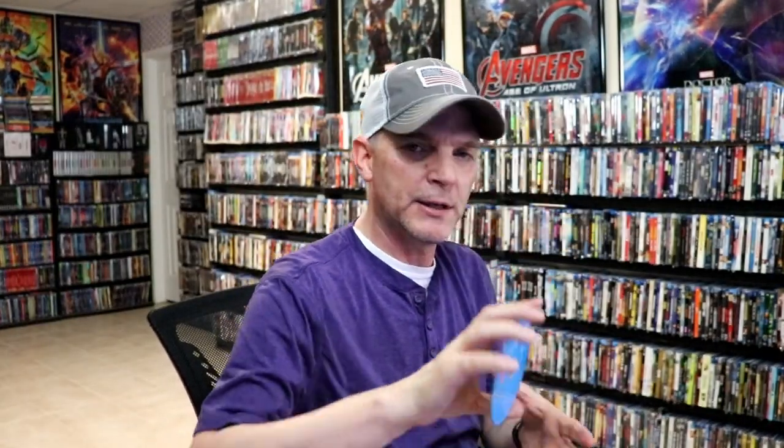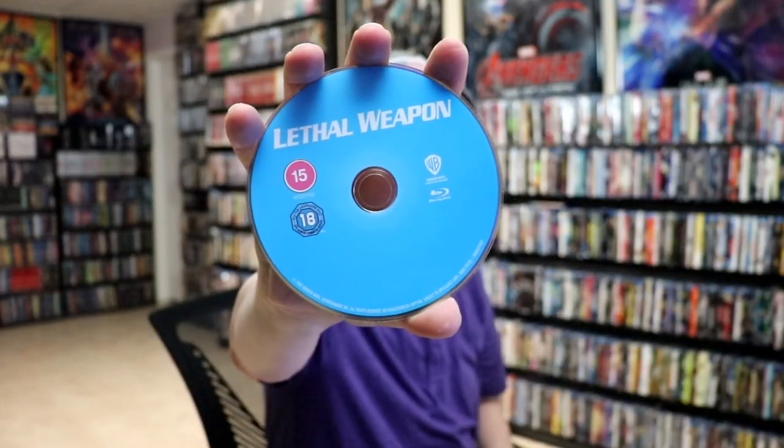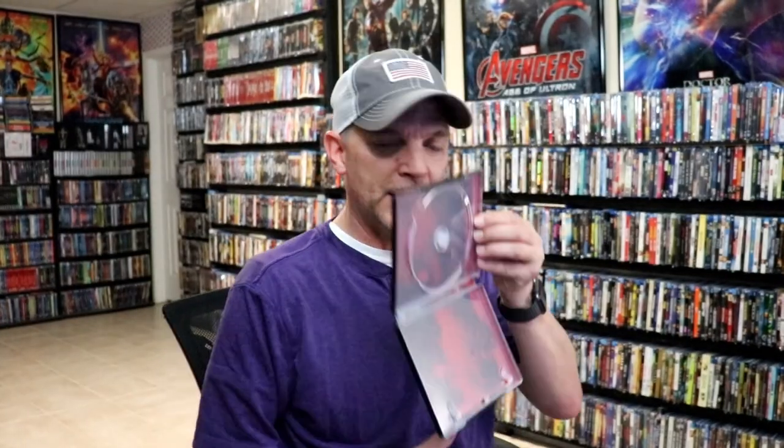On the inside we do have our one disc — our Blu-ray disc with no disc art. And we do have some inside artwork.